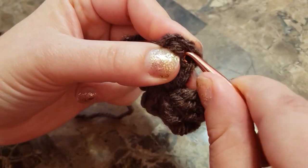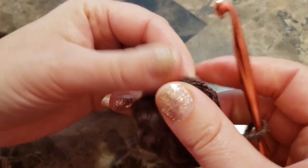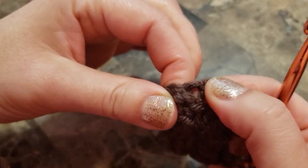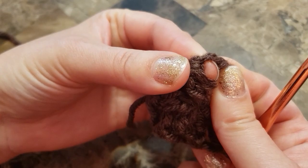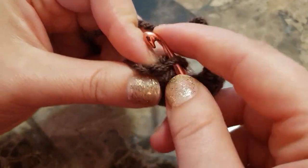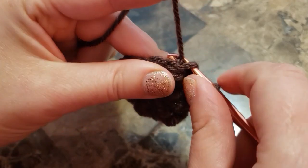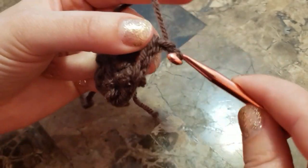On top of that popcorn stitch, there are chains above each popcorn. You need to join to that stitch — it's a little bit hard to find on your first popcorn. Join, then chain three.